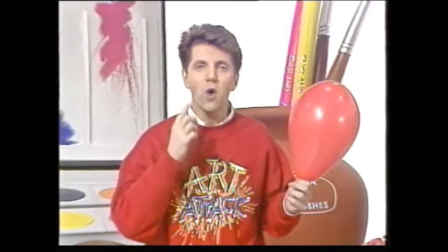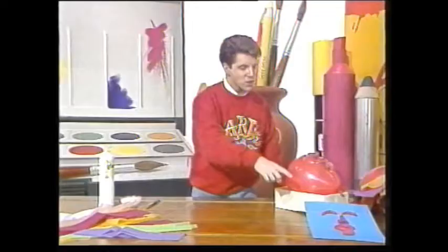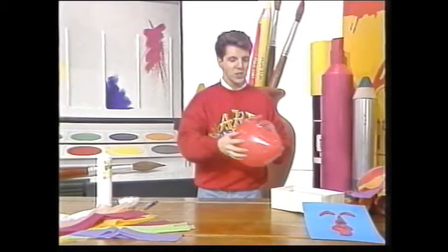You will notice that a balloon has got a smooth surface and your face has got all these bobbles on it, like your eyebrows, your nose, your mouth and your chin. Well, you can make these using plasticine or modelling clay.